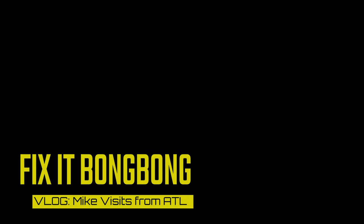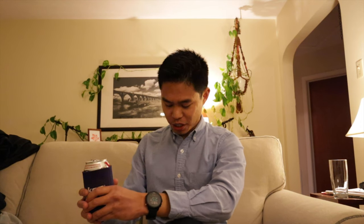Good evening YouTube. It is 6:25 on a Monday evening. Welcome to my living room. I just got home, still in my corporate attire. Some exciting news: Mike drove up from Georgia today and he's at his parents' house working on a fun project. I think we're gonna go over there and see what he's got and see if we can give him a hand.